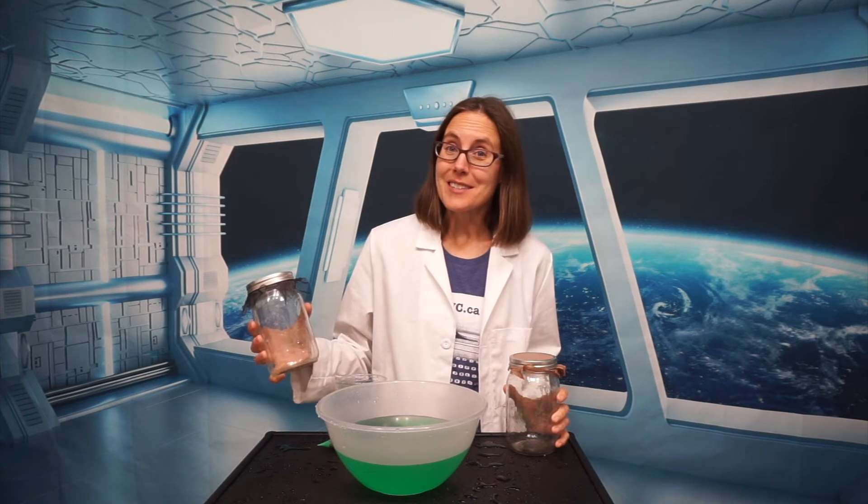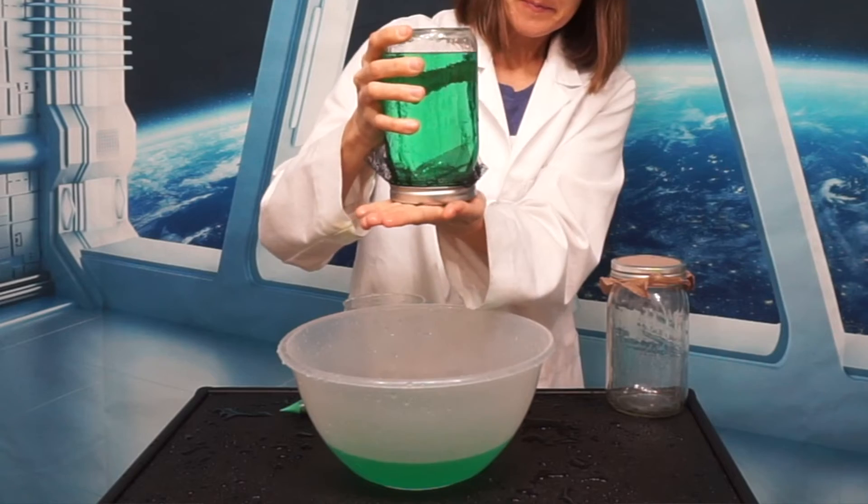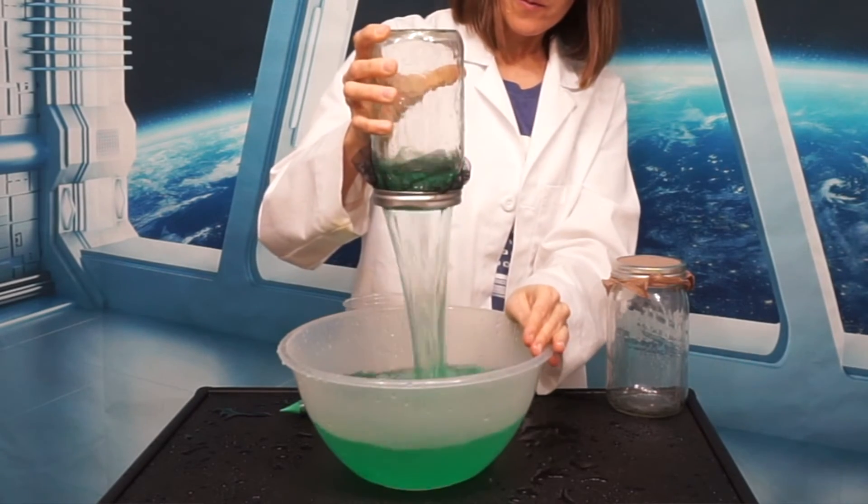There are a lot of fun things you can discover while doing this experiment, such as what happens if you swirl the water and get it moving quickly instead of just standing still.